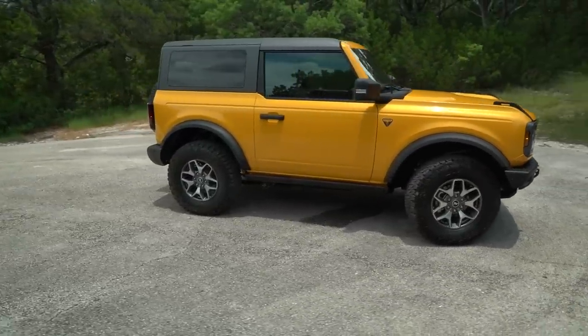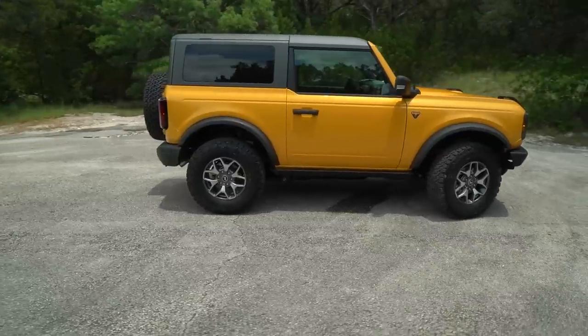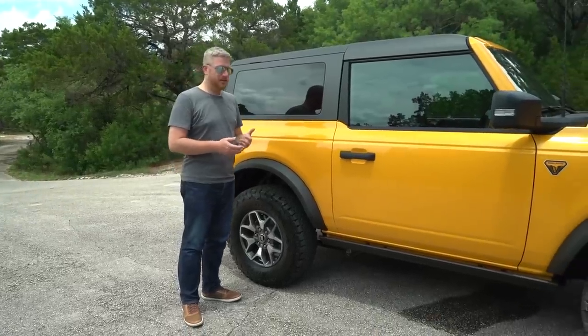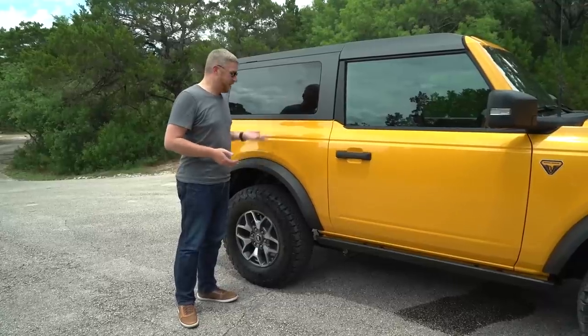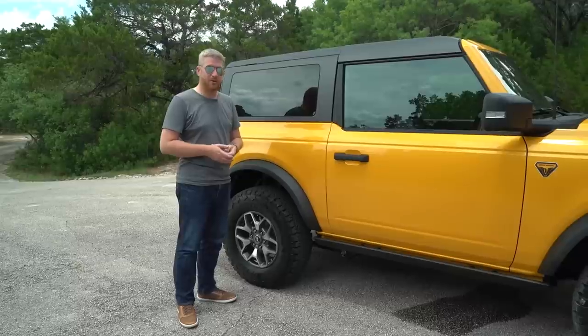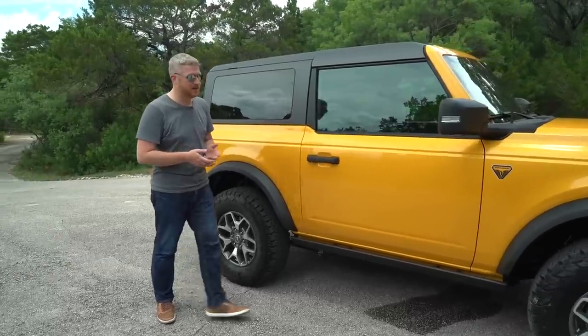Along the sides of the Bronco, you can see the standard unpainted fender flares. If you go with the Sasquatch package, you do get a bigger arch, but I kind of like the way that these look. And they're very easy to swap out, so you could get the Sasquatch flares later if you wanted to.